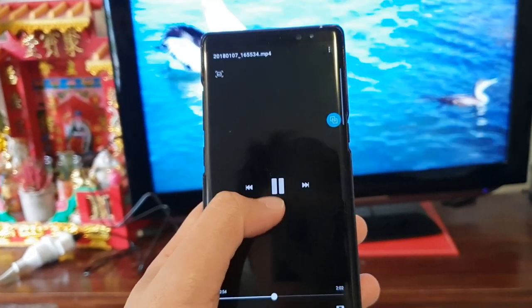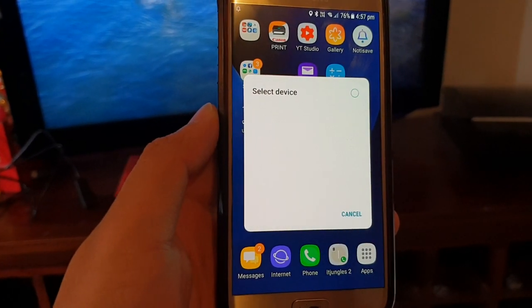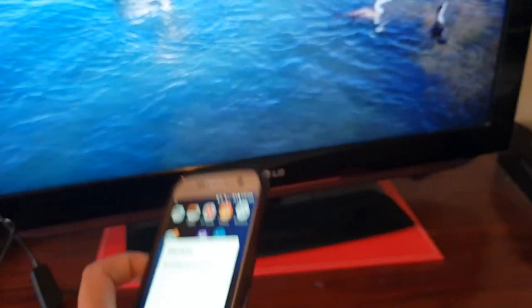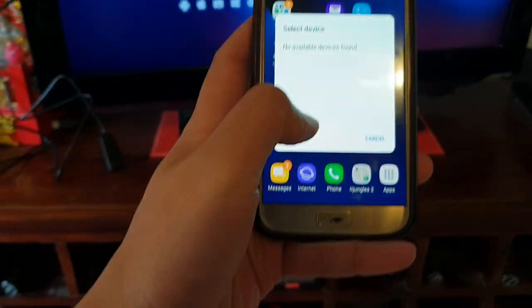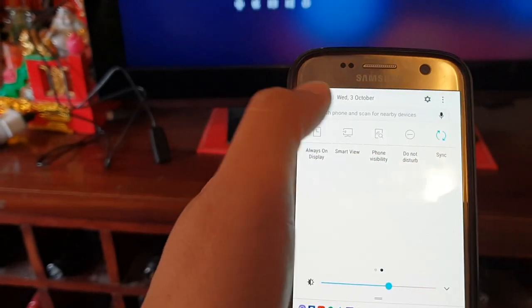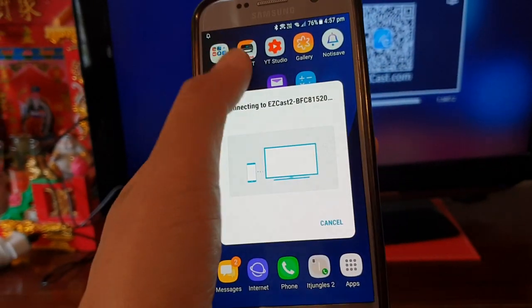I'll try it with an older device — Samsung Galaxy S7 — to see what happens. On my Galaxy S7, I tap on Smart View and it will search for the device. You can see it says no device found. The reason is because the other phone is still connected. So you want to go and disconnect the EZcast on the first device. Once you do that, on the S7 you should be able to search for it now. And there you go — now you can cast it. So it's ready for casting. Now it's connected to my screen from the phone.